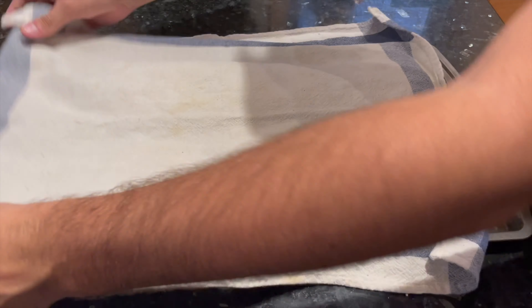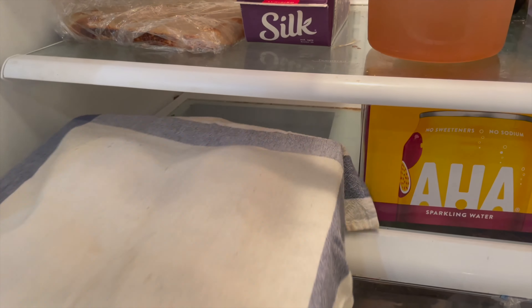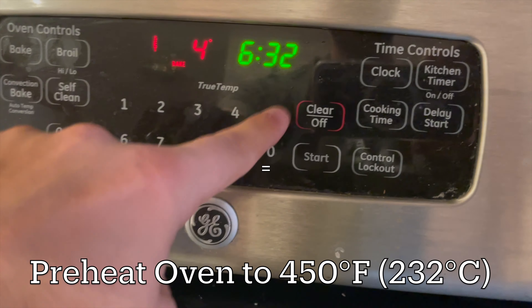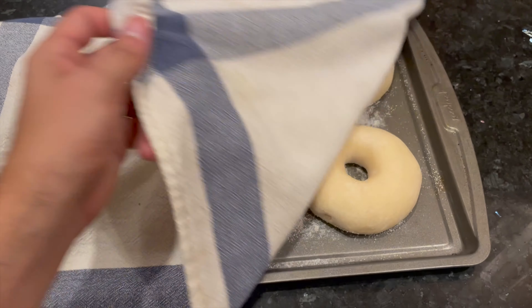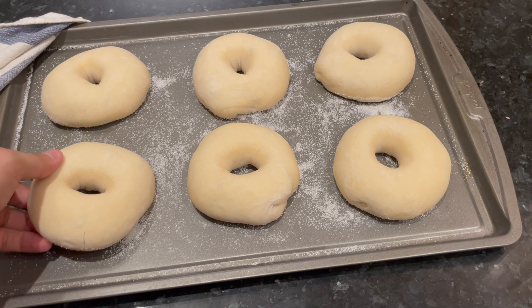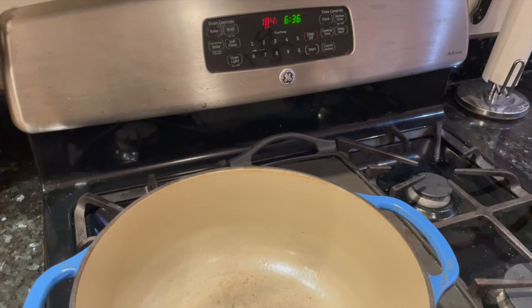You can just boil these bagels right now and start baking them, but I like to cover them up and move them to the fridge for a long overnight fermentation. This is what a lot of bagel places do to develop extra flavor and chewiness. So the next day or whenever you're ready to bake, go ahead and preheat your oven to 450 degrees Fahrenheit, then uncover the bagels from the fridge. Another benefit to the long cold proof is that the bagels are harder, colder, and easy to pick up off the baking tray and move into the water.